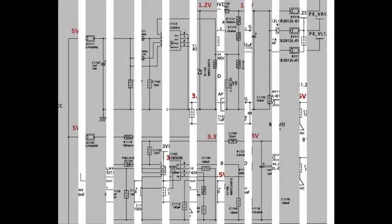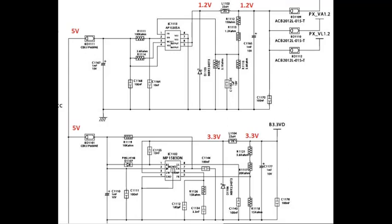If these voltages are OK, next check BD1011 — input and output 5 volts. BD101 input is 5 volts. Also check coil L1102: input 1.2 volts, output 1.2 volts. Next also check coil L1104: input is 3.3 volts, output is 3.3 volts.